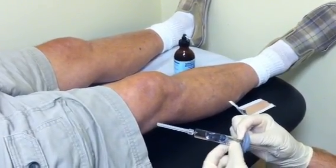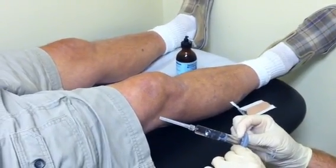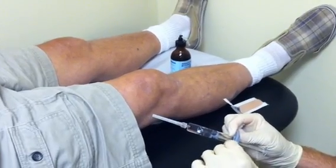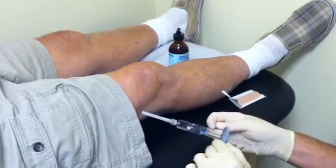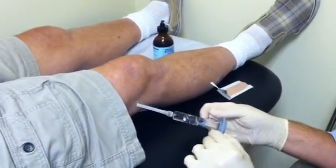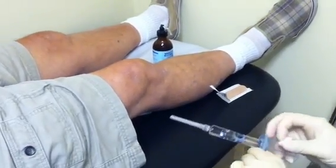Unlike steroid, it doesn't have all the bad effects of steroids which can build up over time with multiple steroid injections — that's usually more than four or five in a year. We try the Synvisc to give a longer activity, longer pain relief, and the goal is six months of pain relief. So we're just going to give a quick demonstration on what it's all about.